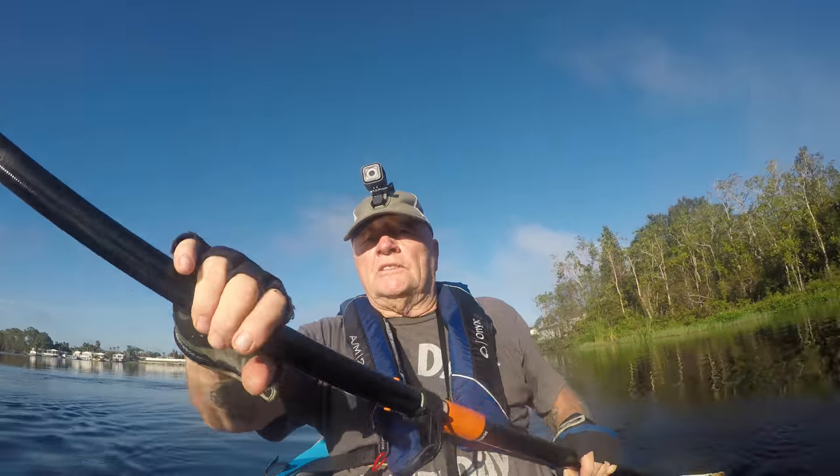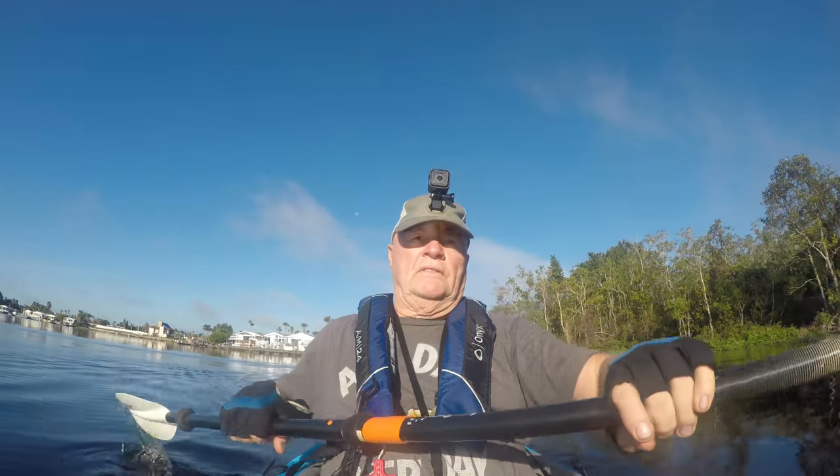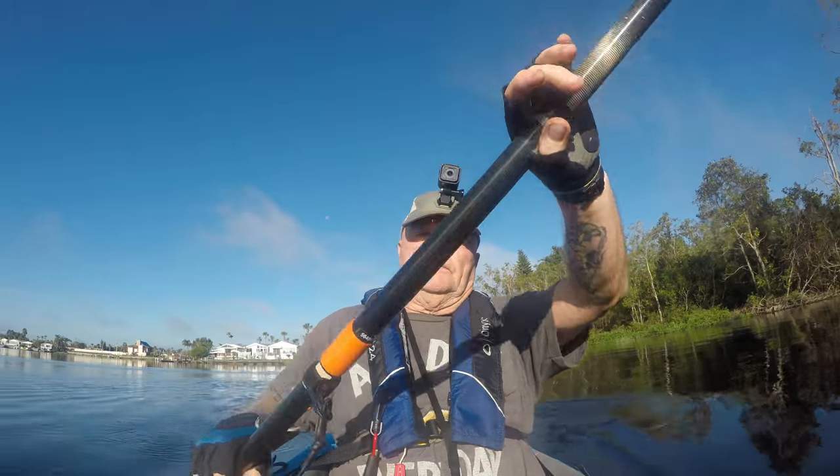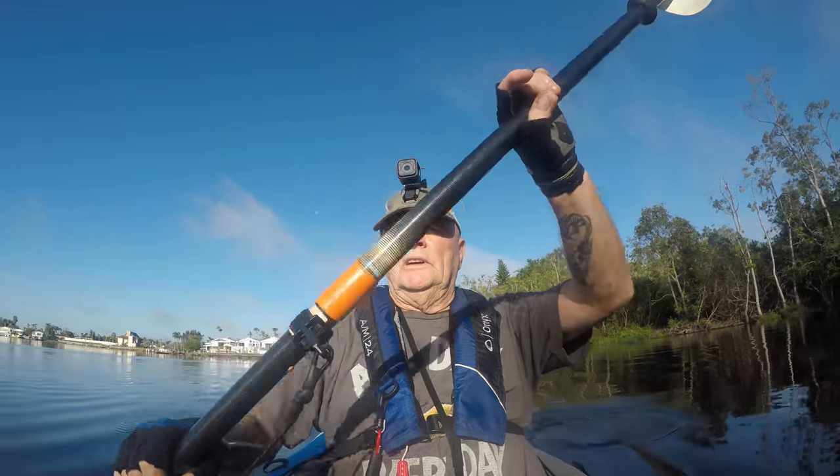We're gonna do something a little bit different today — a V-Vlog. We're gonna talk about Advanced Elements kayaks, floaty tripods, rigging, and all kinds of cool stuff. We'll be back with you in just a minute.